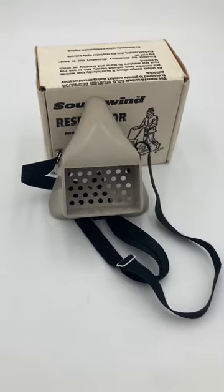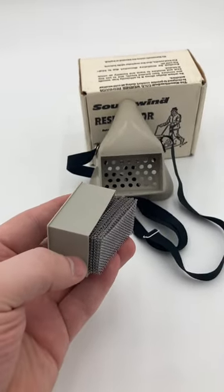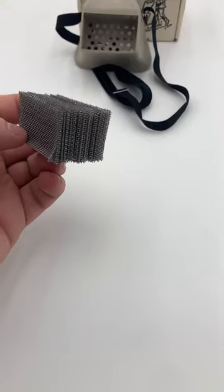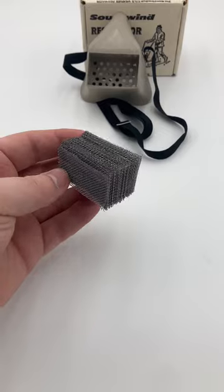How it works is that in this frontal compartment, it's got a whole bunch of aluminum mesh. Exhaled air passes through the mesh, warming it up, and then when you inhale, that inhaled air also passes through the mesh, absorbing that heat and making your breath a little warmer.